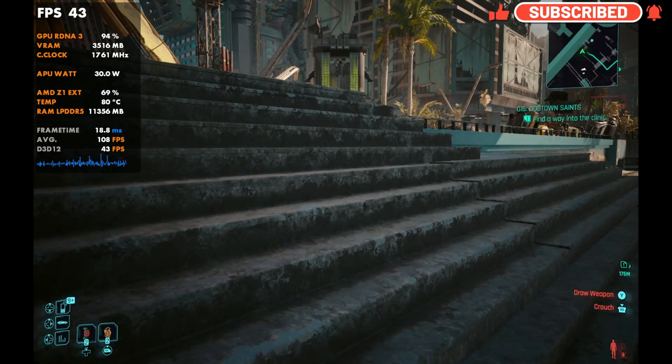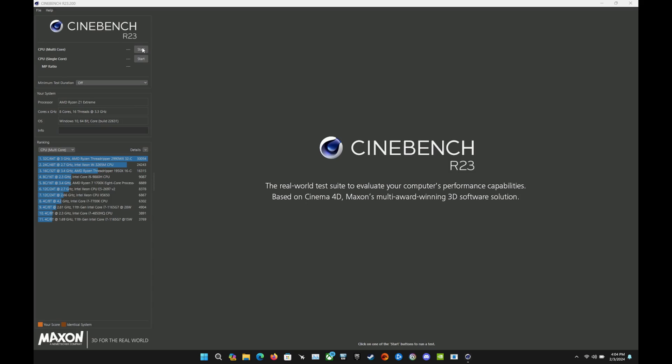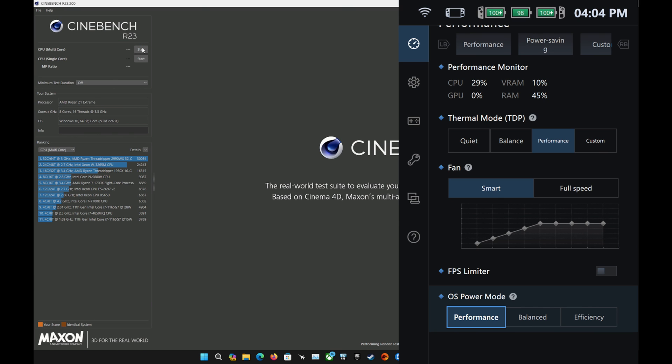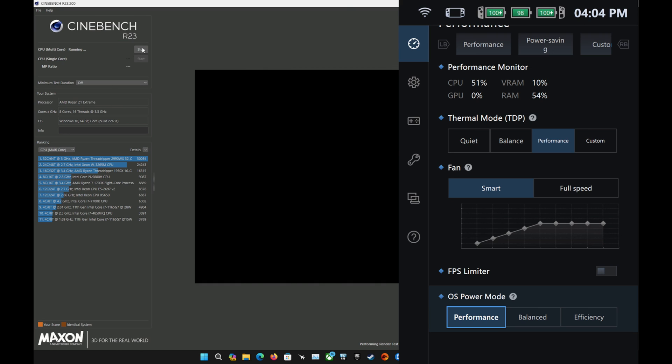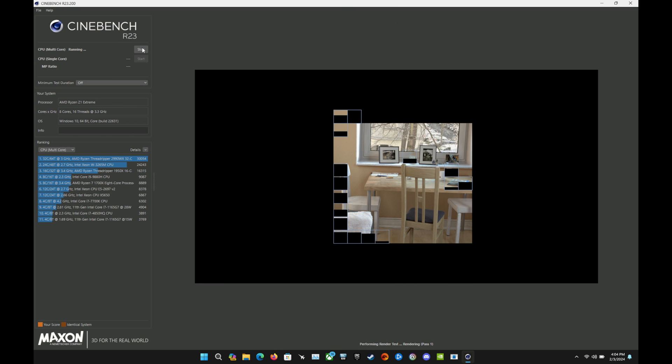We'll use Cinebench, 3DMark, and Cyberpunk to get an idea. The first thing we'll check is Cinebench on OS power mode Performance at 20 watts — the red ring mode on your Legion Go — at 4 gigs of VRAM. The interesting thing in this video will be seeing how TDP settings, VRAM settings, and OS power mode settings all work together to affect performance.